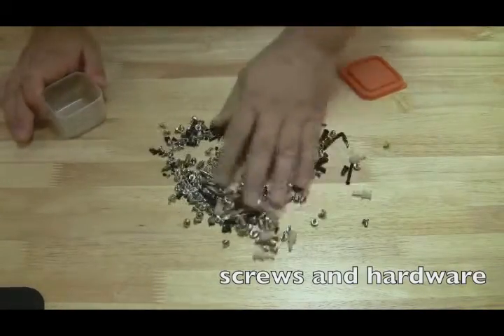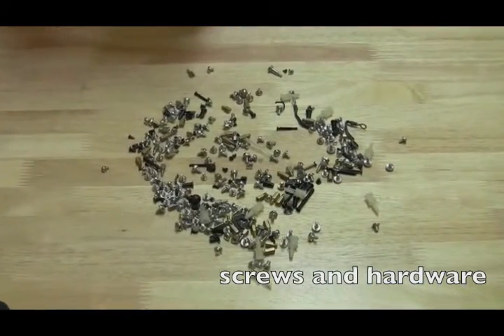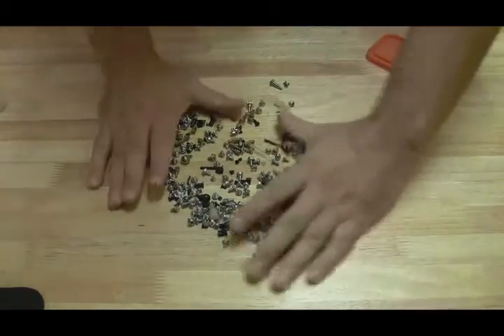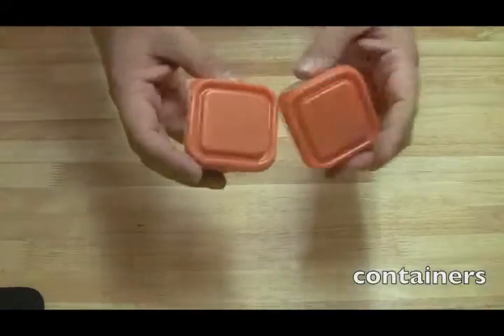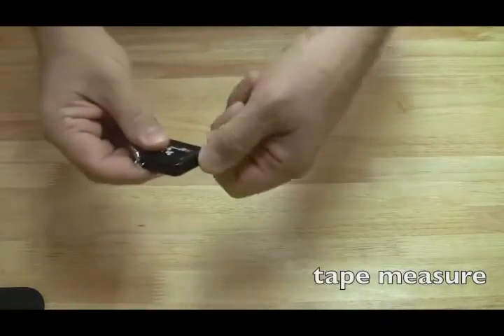Screws and hardware — every time I have leftover screws or acquire screws from anywhere that are small and tiny, I collect them and put them in a small case and store them up, because you never know when you're going to need them. It's nice to have a couple of little cases around to put screws, rubber pieces, and different things you'll encounter when taking apart laptops.